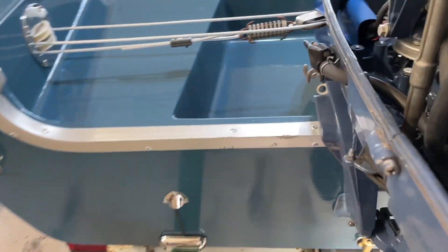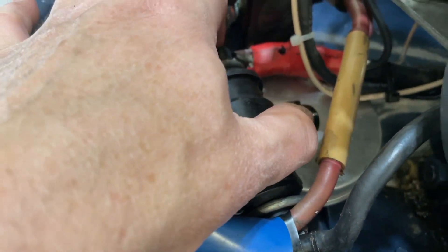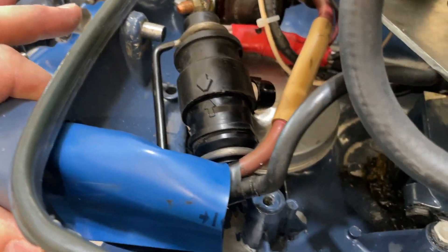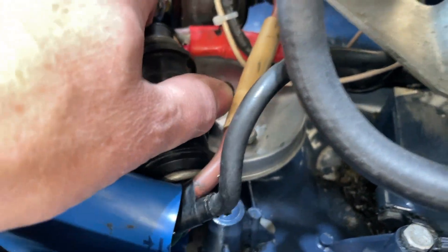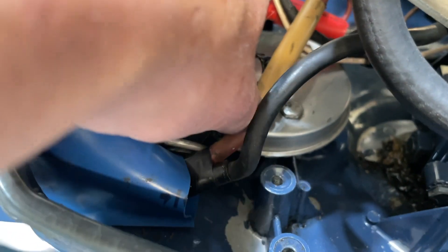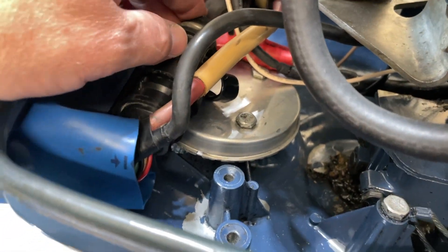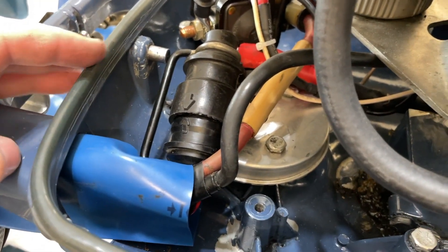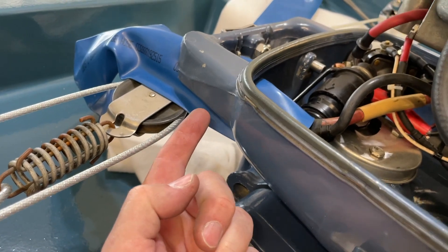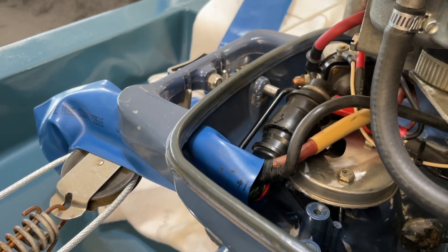Going back to the other side — there's a little clip or clamp right here that the harness can slide into, but you may or may not need that. It's not super critical that it gets clamped down in place there. Your starter positive cable is going to limit the amount of travel that can move. I'll figure that out at some point, but I want to get the cover plate put back on. Before I do that, let's go ahead and test the starter because this is kind of a big moment.